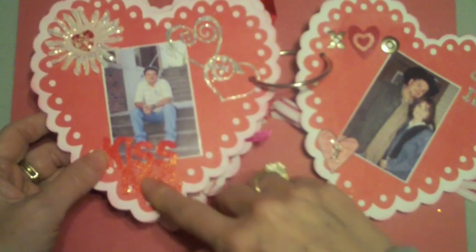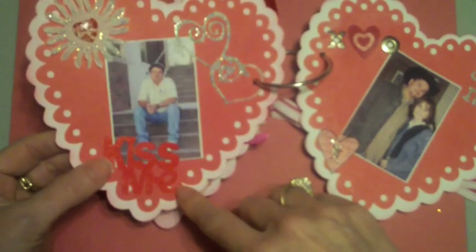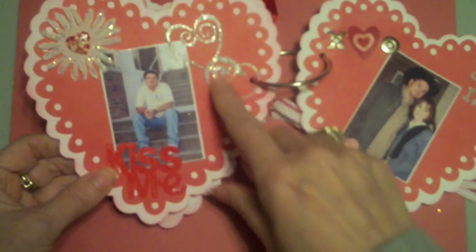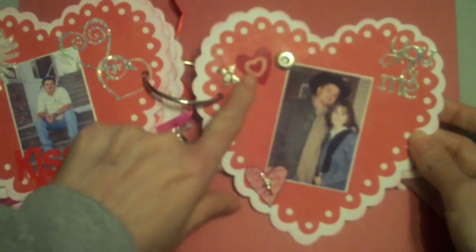Another flower with Stickles, a heart button, and 'Kiss Me' from the Sweethearts cartridge with red embossing on red cardstock so it's really shiny. Other cuts from Sweethearts have silver embossing, and on this side I have some old eyelets that were X's and O's, plus more cuts.